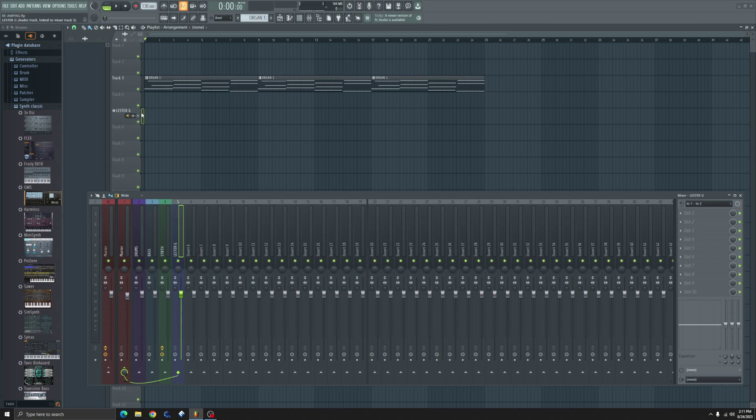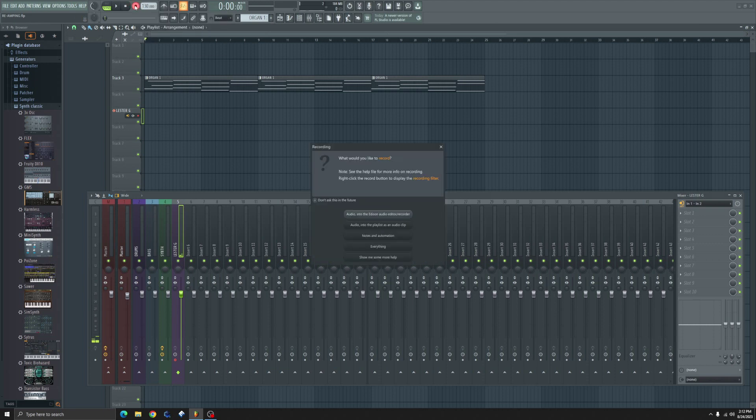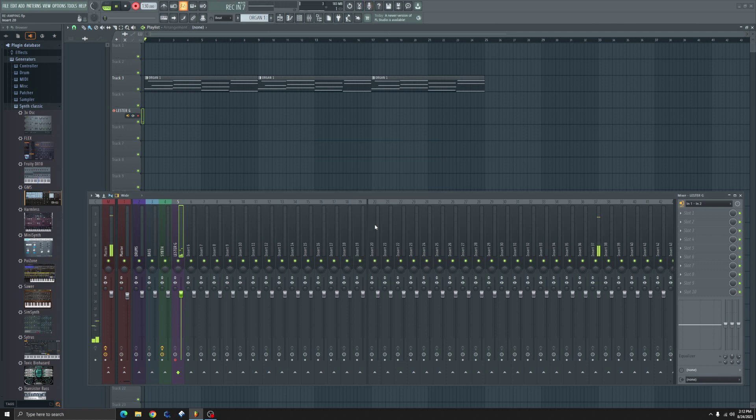Now whenever we arm the track for recording, we get feedback. So what we have to do is disconnect it from the master — and that stops the feedback loop. Right-click the recording button, make sure that Audio Only is selected, Yes into the playlist, and we get a count-off.